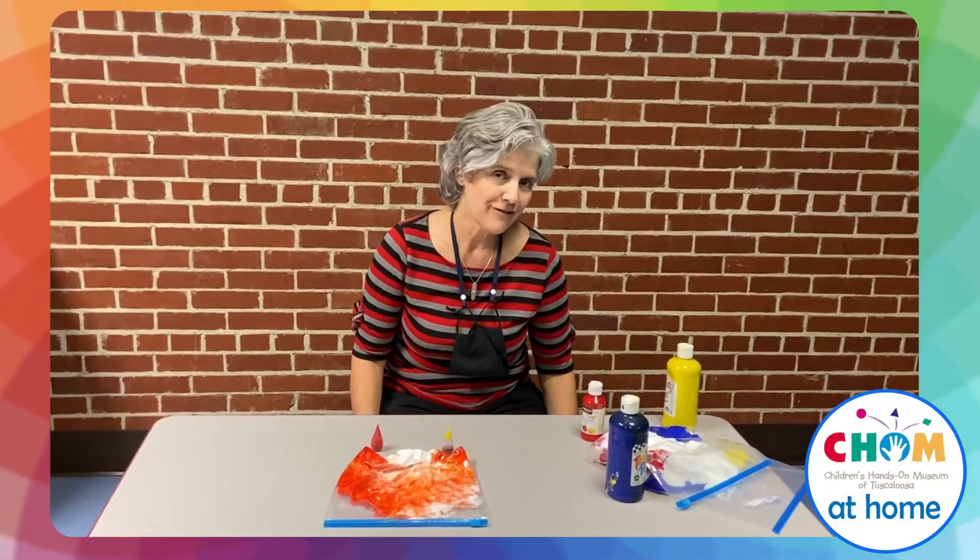Hey guys, it's Miss Melissa from the Children's Hands-On Museum in Tuscaloosa. Since we're talking about color this week, I thought I might show you a few ways that you could have some fun mixing colors.